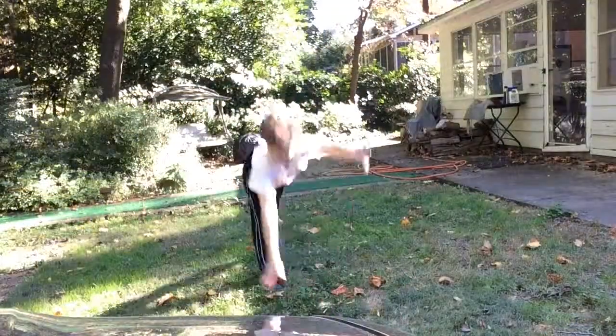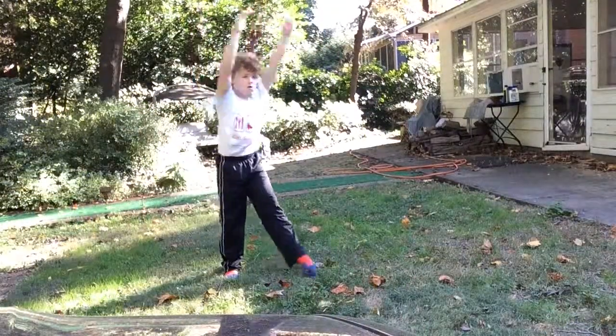Now here are some basic gymnastic skills. I hope you enjoyed this video. Bye!